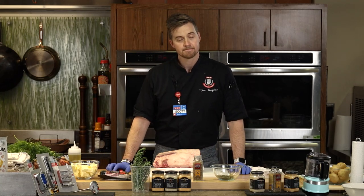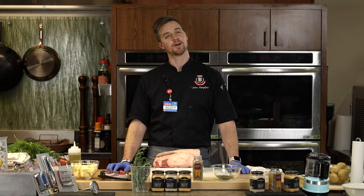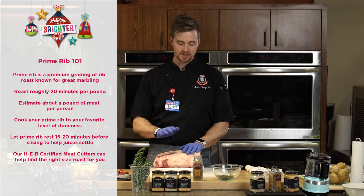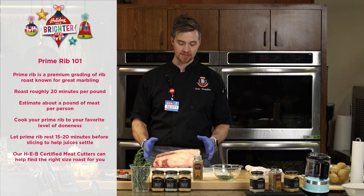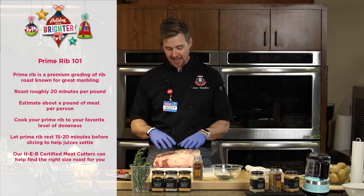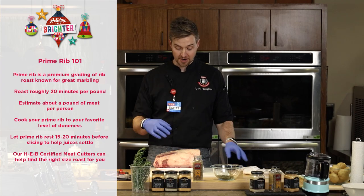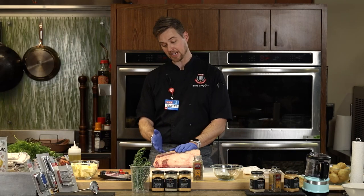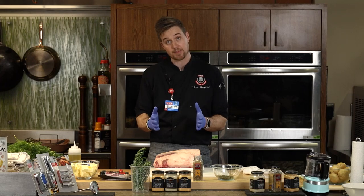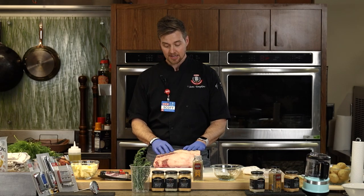A great question from a viewer: how much meat per person? So this is about a nine-pound prime rib — the bone obviously weighs something too, which we're not going to eat. We typically do about a pound per person. Once this cooks, you're going to have a lot of fat and weight rendering out — it's going to shrink up a little. Out of this, I'd say seven to eight people, if they're not huge eaters.